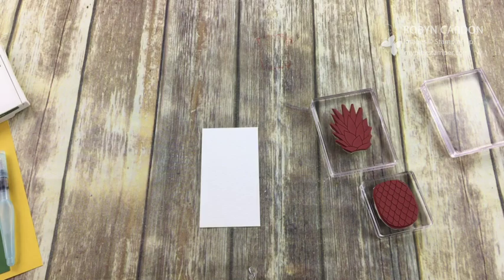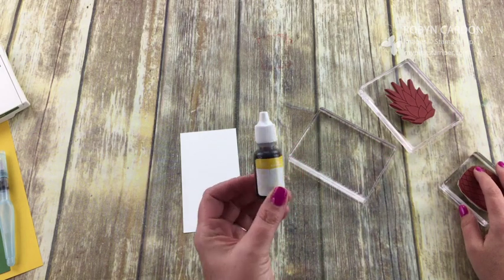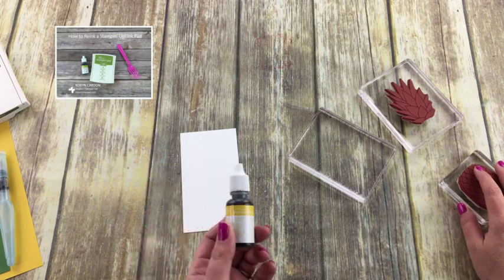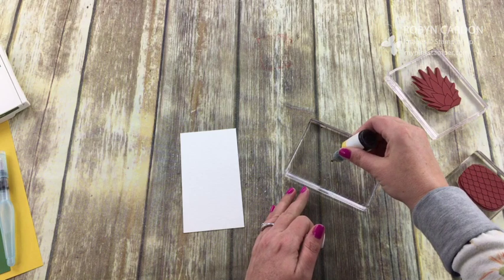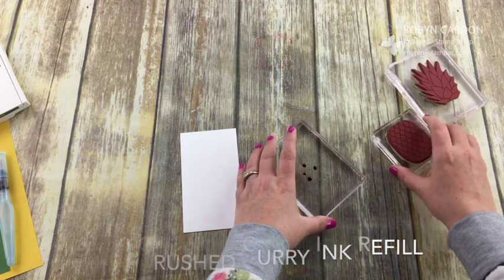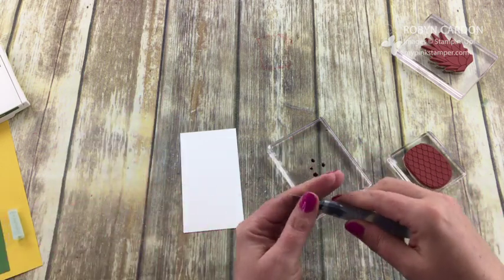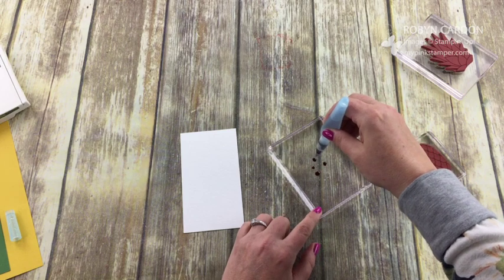We're going to take some of our Stampin' Up re-inkers — these go along with our ink pads so you can re-ink any of our ink pads. I'll put a link on screen if you'd like to learn how to re-ink your ink pad and make it fresh again like brand new. But today I'm using the re-inkers for something else. I'm going to do like three or four dots on my palette, and I'm using one of our aqua painters — it comes in a set of two, medium and large tip. You fill it with water and can use it with watercolor pencils or ink pads to give a watercolor look.